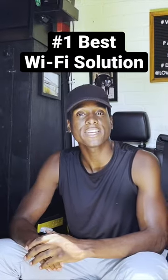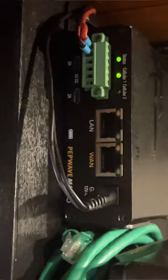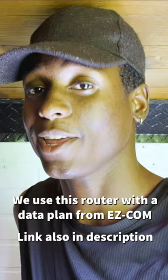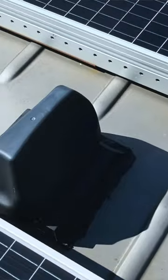Our first and primary means of getting internet on the road is our mobile router. It has been an instrumental tool for us to become digital nomads. The PepWave Max Transit Duo is on a 750 gigabyte plan and it's unthrottled high priority. On top of the van we have a 7-in-1 pointing antenna.